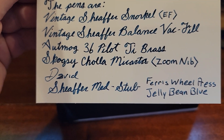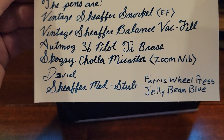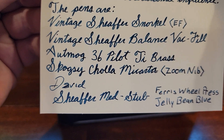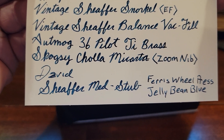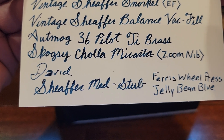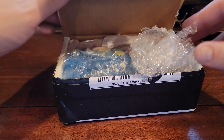Dave and I are going back and forth with a little bit of correspondence, so I'm not going to indulge in that. But this is the part that is relevant to our channel. The pens are a vintage Schaefer Snorkel in Extra Fine, a vintage Schaefer Balance Vac Fill, an Otmog 36 Pilot Titanium Brass, and a Spagzi Chola Micarta — sorry if I'm mispronouncing that. Thank you so much, Dave. These will be very fun.